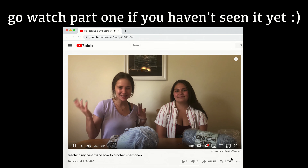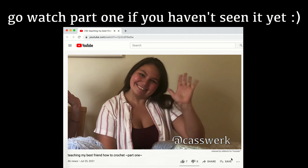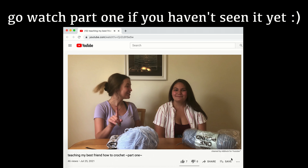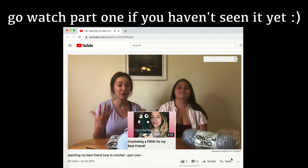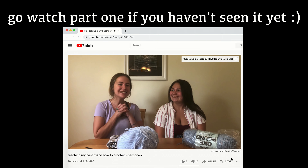Hey guys, my name is Haley and welcome back to my channel. Today I have a special guest with me — this is Cassidy, she's my best friend. I did mention her in a video a while back because I made a frog for her, but she wasn't in the video. So now I'm gonna teach her how to crochet.